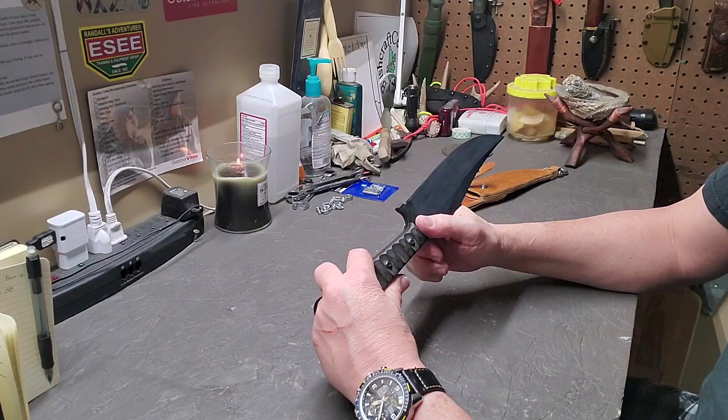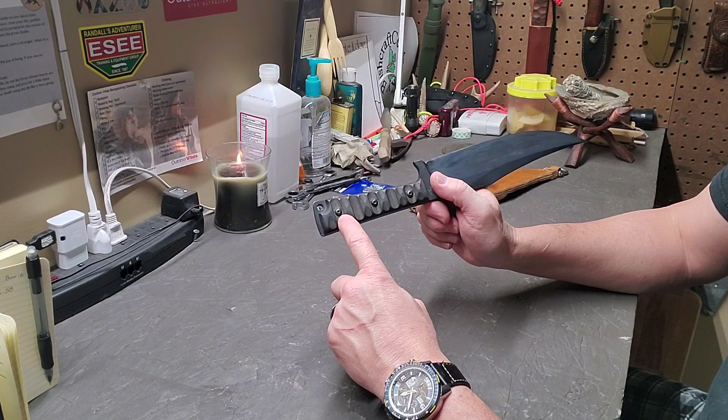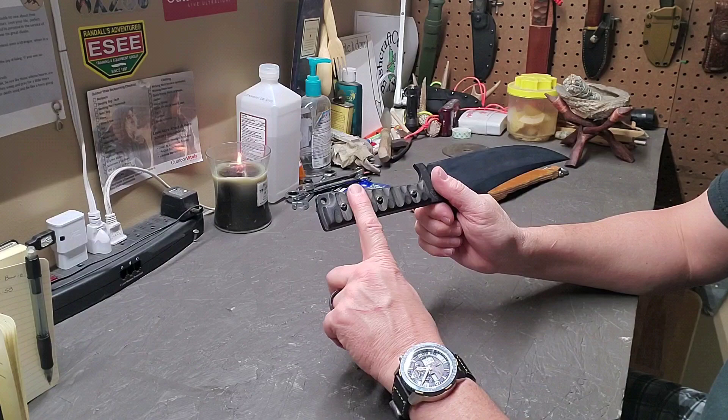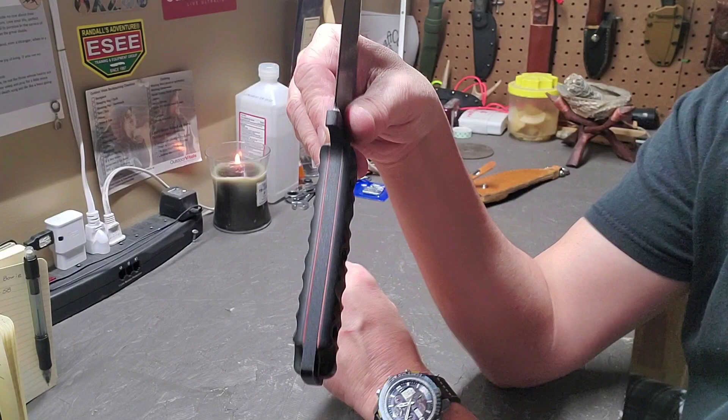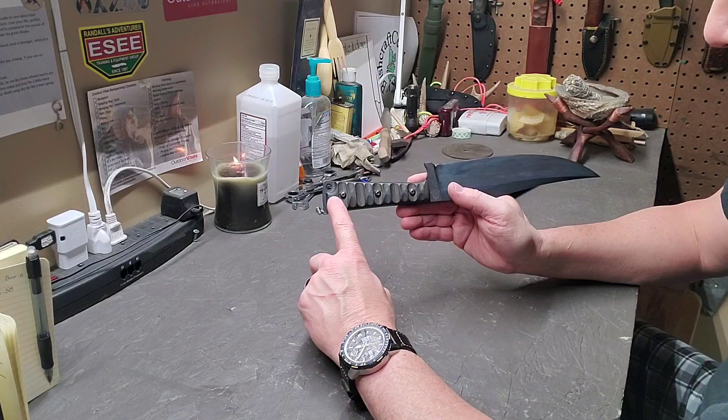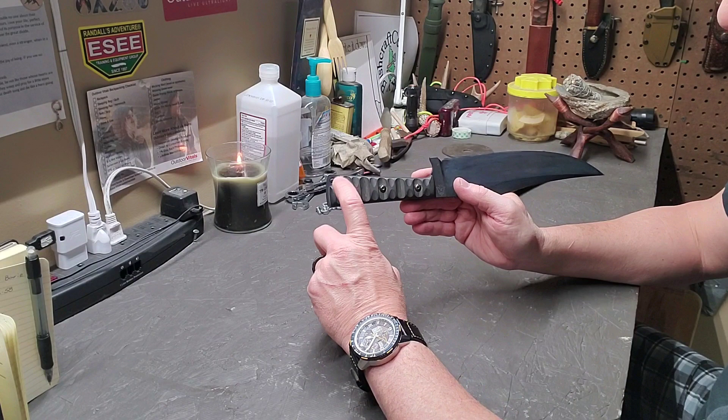The handle is black linen micarta with Tops Rocky Mountain tread on it. That tread pattern is incredible — the wetter this handle gets, the grippier it becomes, especially with the way this pattern is put on there. It does have red liners on the handles and a lanyard hole at the back. If you look at the handle, this is where a lot of Jeff Prather's influence comes in. The handle is thinner here at the neck than it is at the butt.